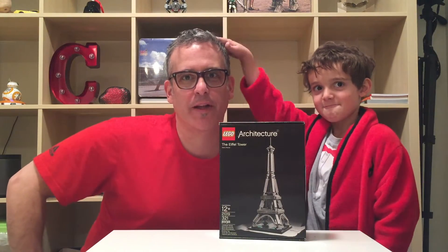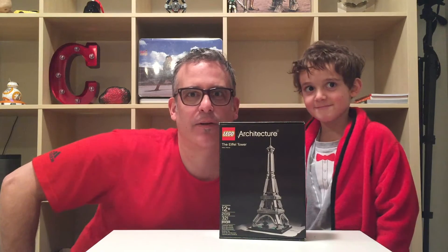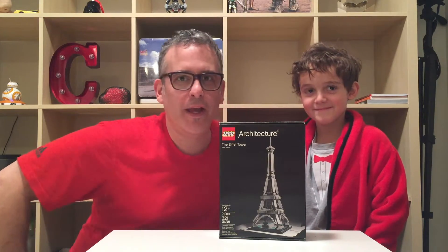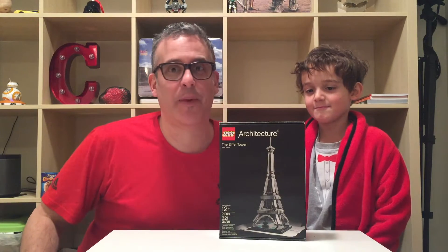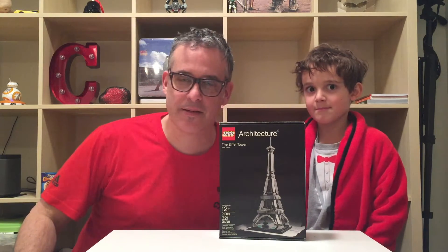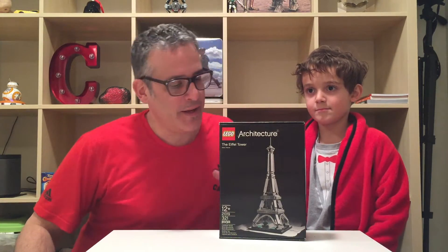Welcome to the new YouTube studio. We're gonna be doing a lot more video this year. We have a wonderful display case that we're gonna be using as a backdrop, and I'm adding important things — things that are important to me — to the backdrop.